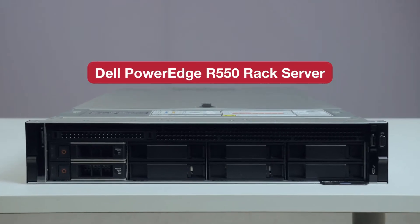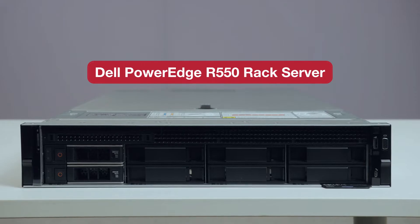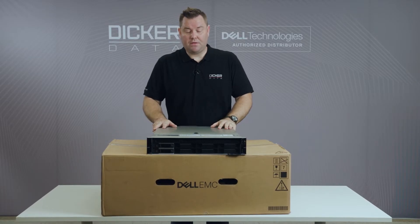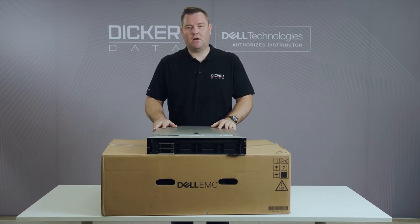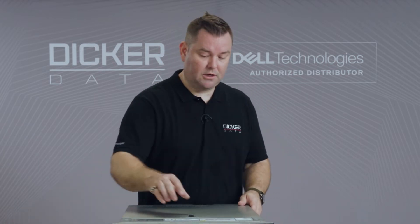This is the R550 rack mount server by Dell. The model we have here has 8x3.5 inch drives. There are also 2.5 inch drive options available for this chassis. With the 15th generation server lineup, you can choose to have Intel's third generation Xeon processors or AMD's EPYC processors.